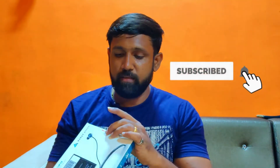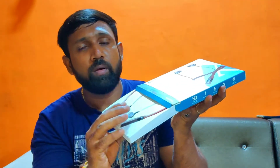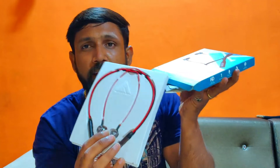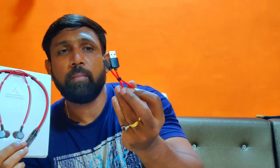I got this for a good price. The normal value on normal days it is listed higher. So without wasting time, let's just open it. So we have the earphone.